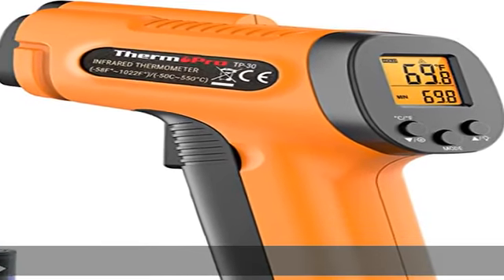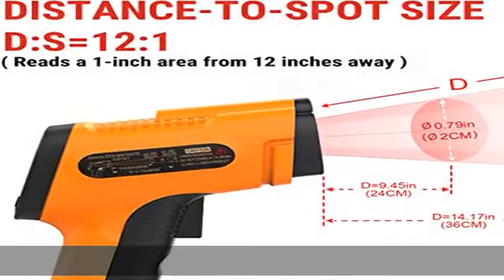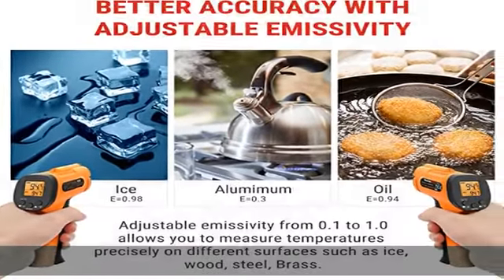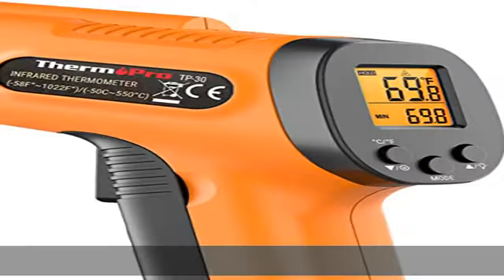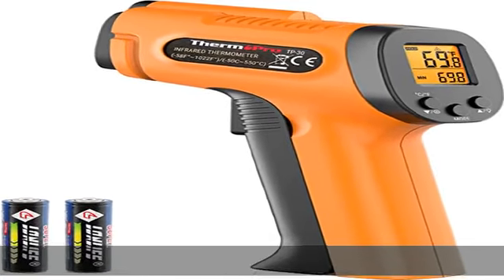Highly accurate and adjusts to any surface, designed with the latest thermopile sensor technology. This infrared laser thermometer gun is accurate to plus or minus 1.5 percent. Improve IR thermometer gun measurements by adjusting the emissivity from 0.1 to 1.0 to match the surface material being measured.